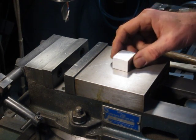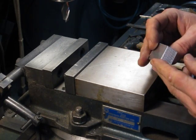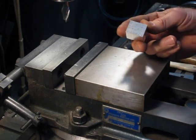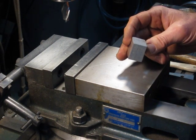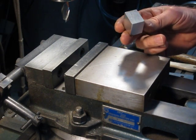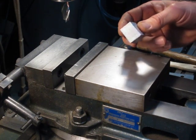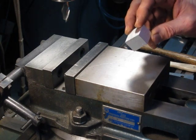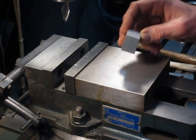One of the most common machining operations on the milling machine is squaring up stock. Pretty much every part you make on the mill starts out as a rough sawn piece of material. It needs to be squared up and machined to size before you can really get started on the part. So what I'm going to do here today is square up this rough sawn piece of aluminum and show you how I do it.